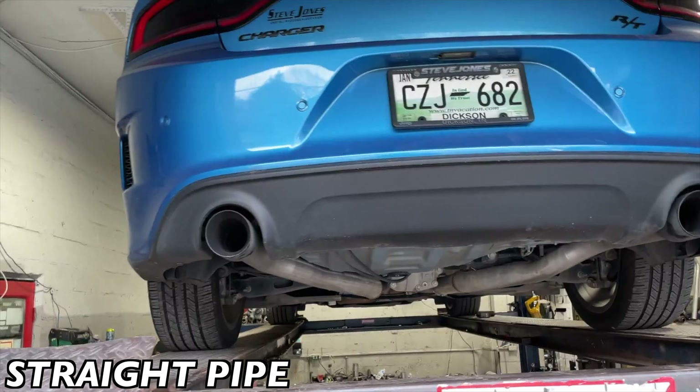All right guys, we got your 2019 Dodge Charger RT 5.7 Hemi. What we got done on it — factory converters as usual, factory x-pipe, then he had some Flowmaster 40s we took off — it just sounded too quiet, we didn't like them. So we took them off and did a muffler delete, basically straight pipe, and he had somebody else do three inch pipe all the way back on each side.